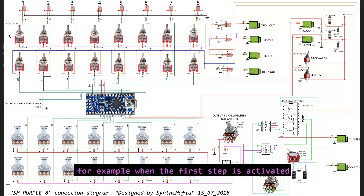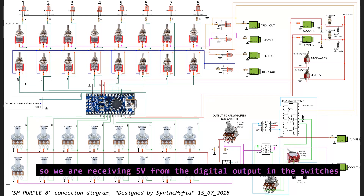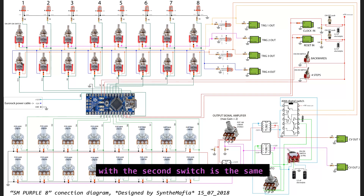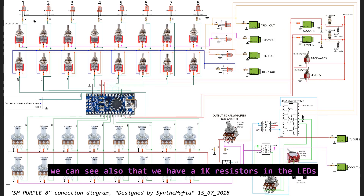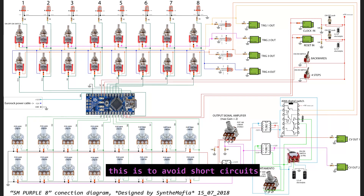So for example, when the first step is activated, digital output D12 is going to be in a high position. We are receiving 5 volts from the digital output at the switches and also at the LED. With the switches in the first line, we can connect these 5 volts to trigger out 1 or trigger out 2. When the switch is in the middle, we are not connecting these 5 volts. With the second switch it's the same — we can connect D12's 5 volts to trigger 3 out or trigger 4 out, and like that for all the steps. We also have the 1K resistor on the LED, all grounds connected together, and diodes in the switches to allow current flowing in one direction to avoid short circuits.